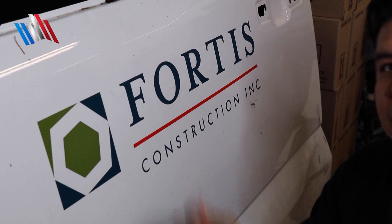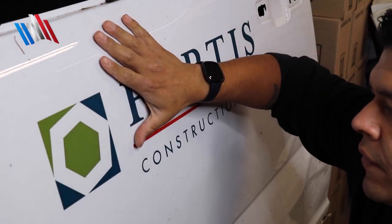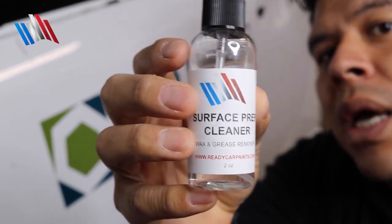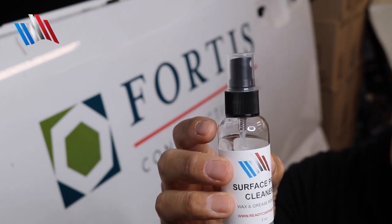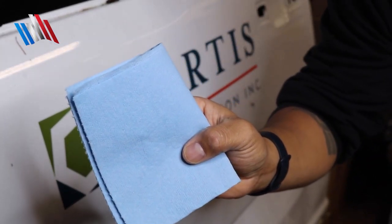Here are the things we're going to use. We're going to utilize a plastic razor blade because we're going to make the paint surface hot. Next we're going to use this Harbor Freight heat gun. We're also going to use a surface prep cleaner to remove any adhesive residue — it leaves the panel really clean, removing debris, wax, and grease from the paint. And of course we'll use a shop towel to clean it up.